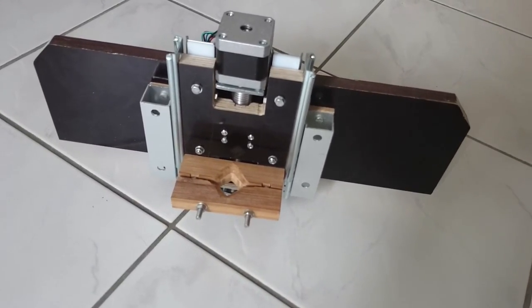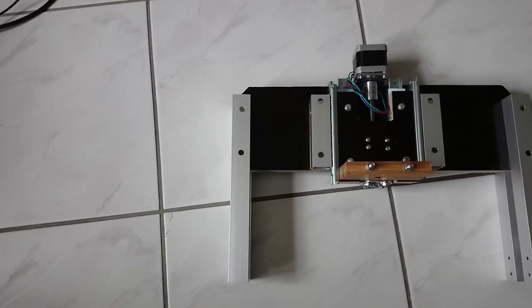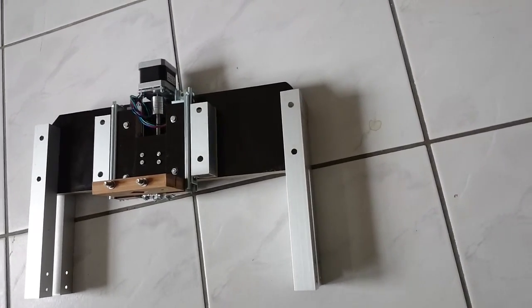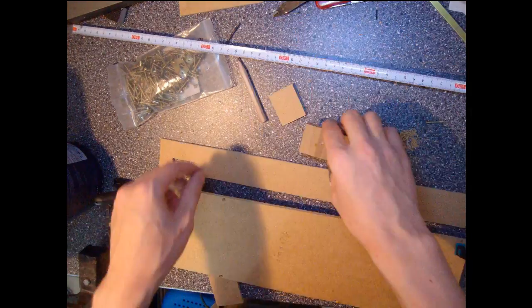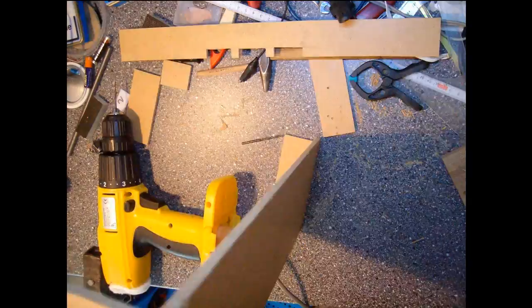I assemble everything and then the bridge is also finished. Four aluminum rods are prepared and mounted to the bridge, then the bridge is screwed to the base plate. Two horizontal aluminum rods are mounted to the bridge plate for bending stability.